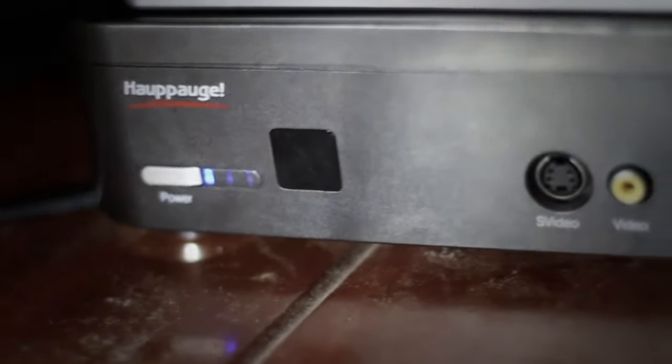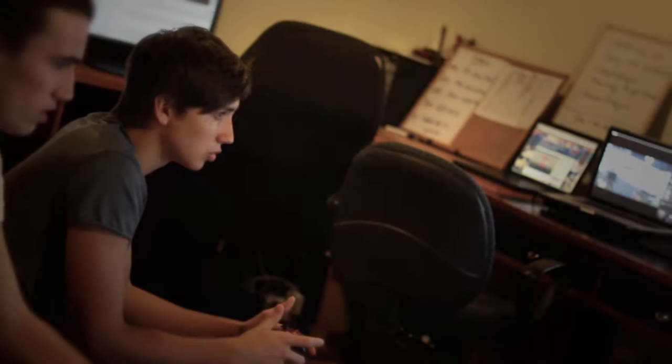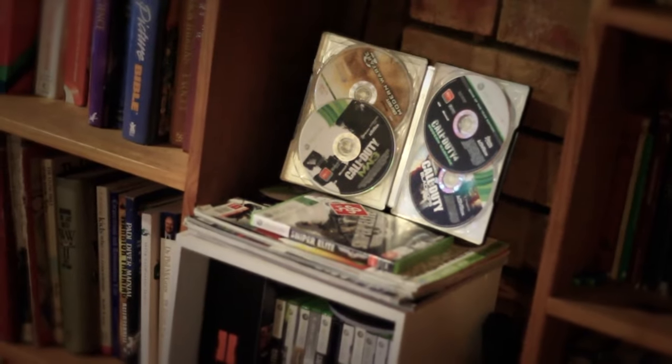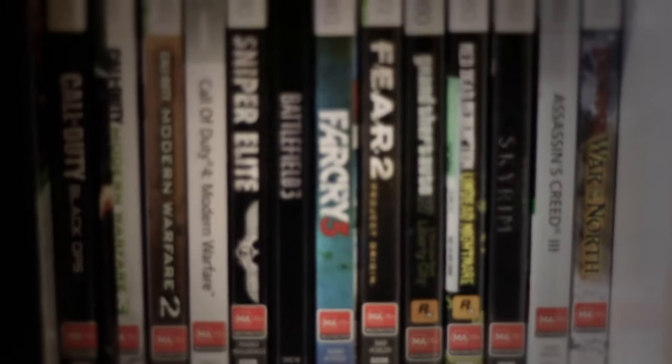Moving on to our recording devices — Mushroom uses the Game Catcher HD, the Elgato, and then I use the HDPVR, the Hauppauge HDPVR, which is my old capture device that has now found a new home in Lemon's backpack. It's really good but it's a lot of cables, which is kind of annoying for transport since I take it every week to Mushroom's place. But if you don't have to transport it, it's a really good device. It's a really awesome setup — we've got the gaming right next to our editing setup so we can collaborate.